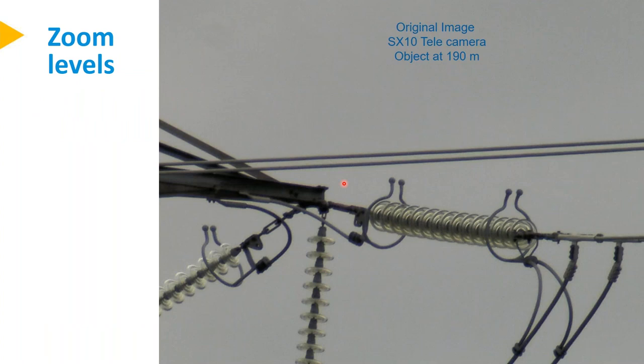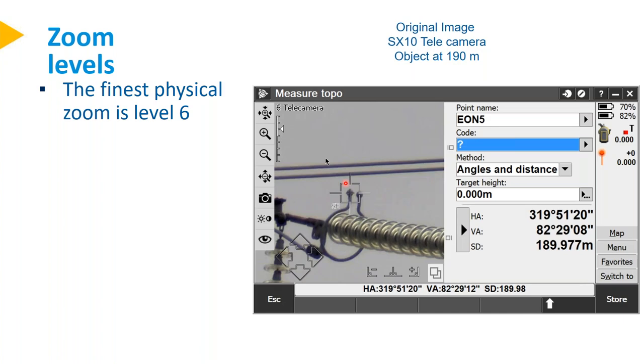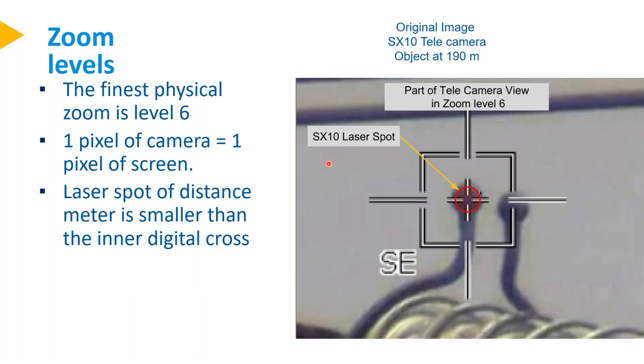Here's an example of the zoom — an original image from the SX-10 stored via Trimble Access, with the object at 190 meters. That's how it looks in Trimble Access at the finest physical zoom level six. Zooming into that detail where one pixel of the camera is one pixel on the screen — you can actually see the screen pixels. In the center, you see the crosshair and the middle part — that's actually the laser spot. One pixel is roughly 1 mm at 50 meters distance, so at 190 meters, one pixel is 4 mm.